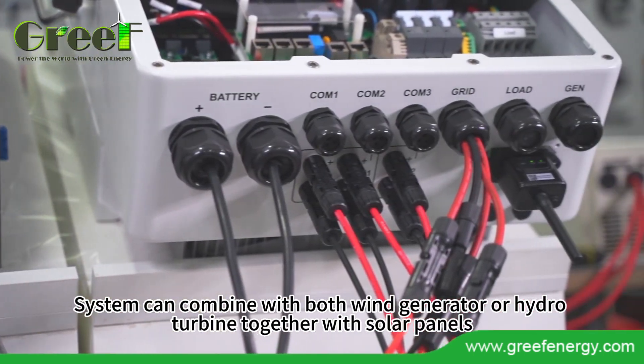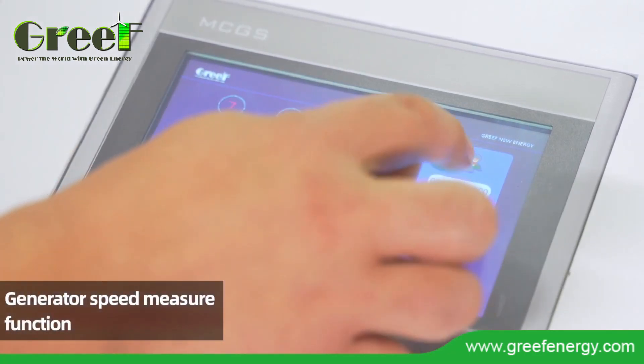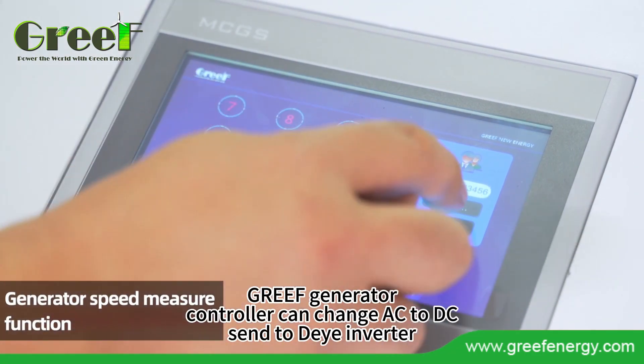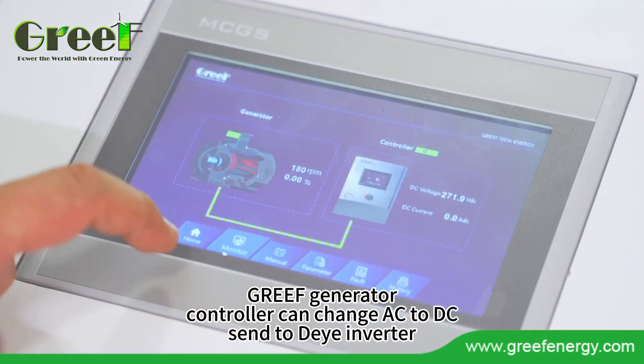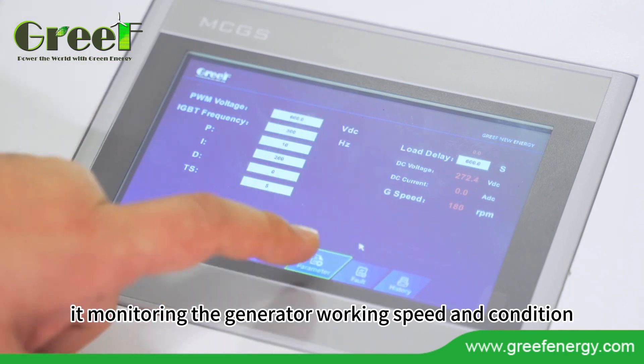The system can combine with both a wind generator or hydro turbine together with solar panels. The Grief generator controller can convert AC to DC, sending power to the Deye inverter, while monitoring the generator working speed and condition.